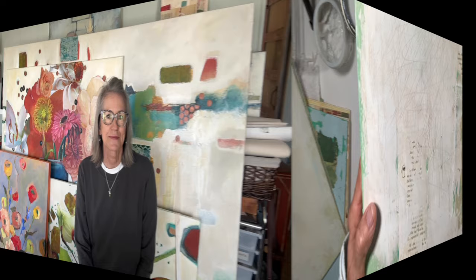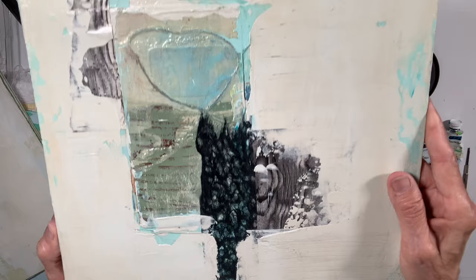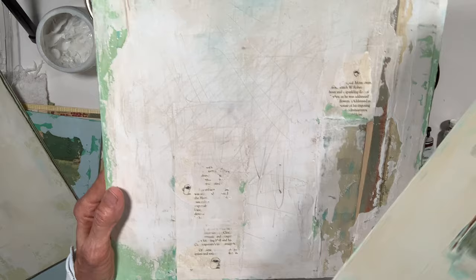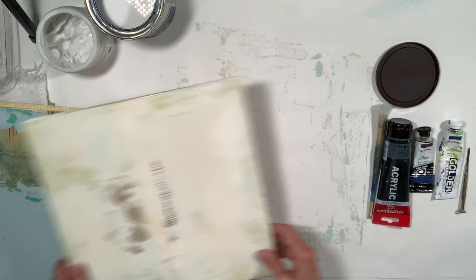These have scratch marks in them just to add a little bit of mark — I really, really like that. So I'm going to show you how I do that. It's actually pretty simple and your scratch mark is all going to be up to you, but it just kind of breaks up the surface a little bit before we continue on. I'll set those aside and pull these up because they're ready for that layer.